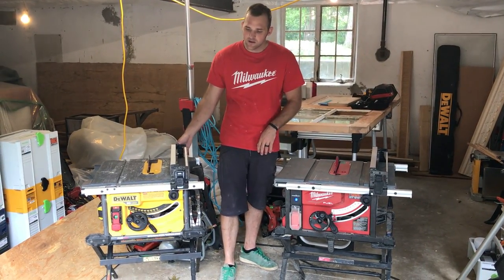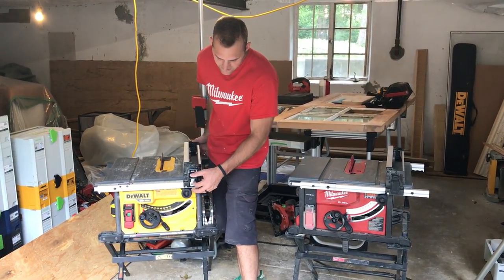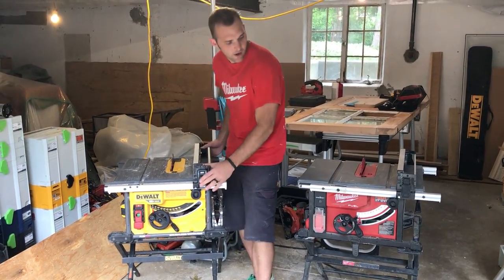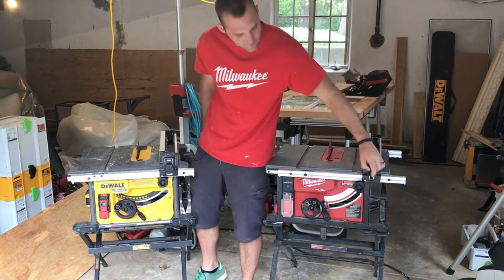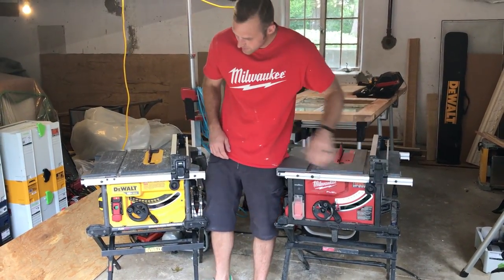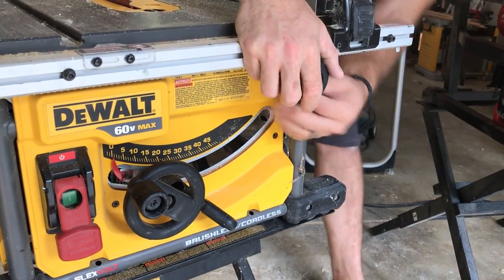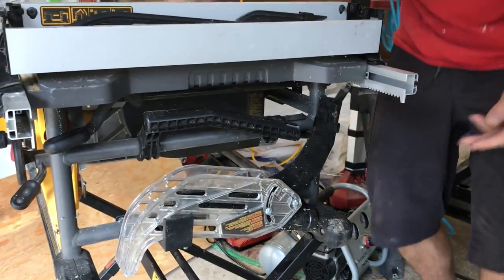The DeWalt does have some nice things going for it though — it seems a little bit better quality overall. Take the fence for example: the connections just work every time, solid and easy to get on. On the Milwaukee, sometimes when you pull the latch up it doesn't want to catch every time, so you've got to push it in and make sure it's good. Also, the rack and pinion gearing on the DeWalt is all metal, all the way around — good quality. On the Milwaukee, there's a plastic gear in the fence mechanism and more plastic gearing inside as well.